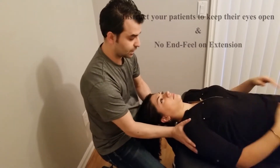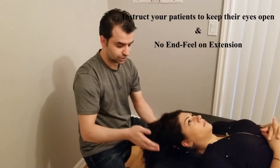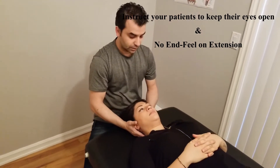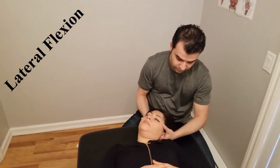You can slide back. There's no end feel for extension because it's dangerous — you just see how far it goes. Once you hit the normal range of motion you should be fine; it is 60 degrees. Now I'm going to test for lateral flexion.